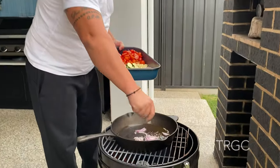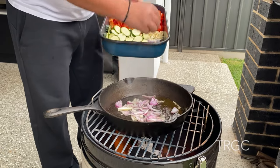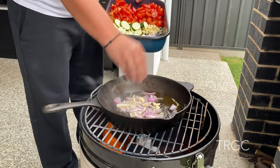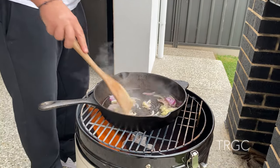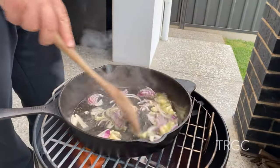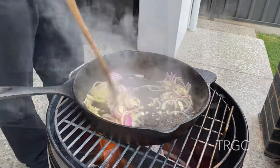For the first fish: onions, garlic. Let's go.